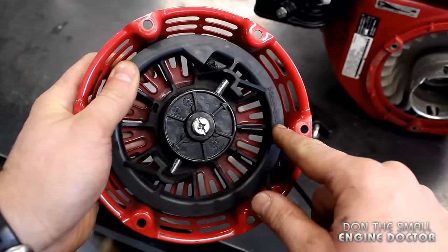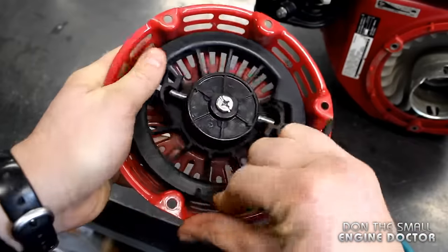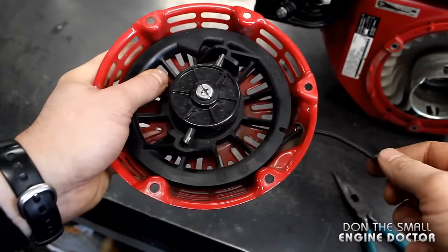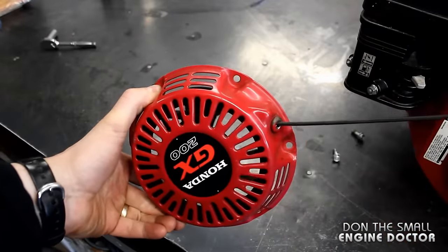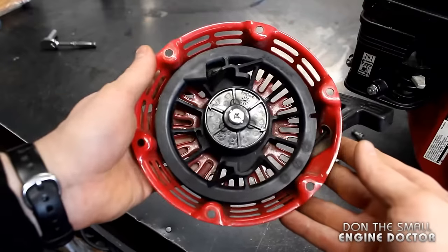This will allow you to go around the bumps or parts of the recoil where the rope may not necessarily fit through. I'll turn counterclockwise — just one turn on this one. If the rope was out further I would go two turns counterclockwise. With this recoil here, one turn counterclockwise fixed the problem, so it was an easy fix for today.